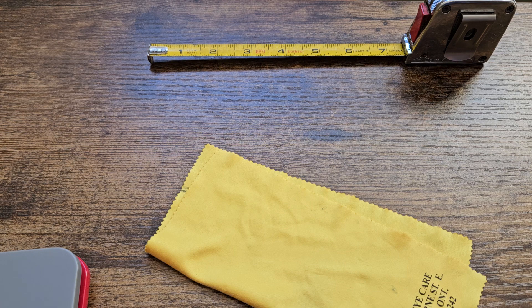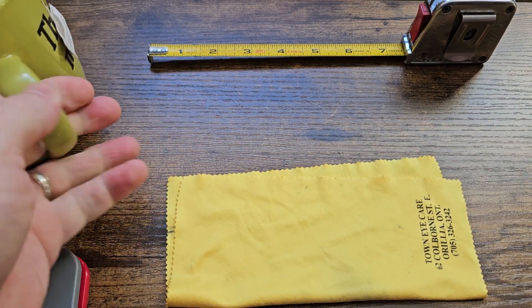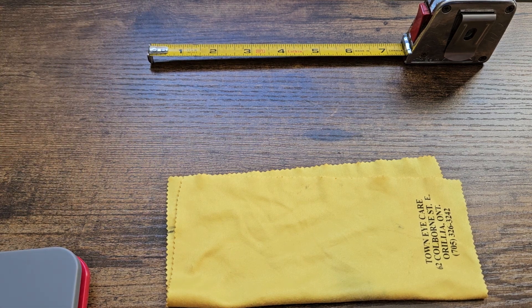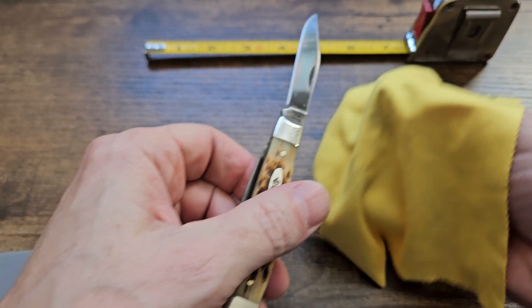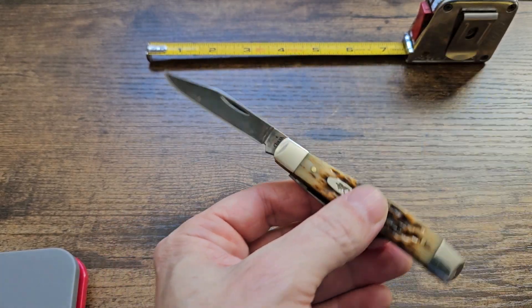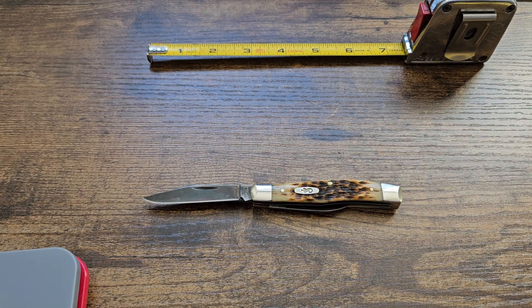Hello gang, coffee and cutlery — or coffee and cutters as I was calling it — has now turned to tea. So today, after the last couple of videos where I kept mentioning there were no safe queens in my collection, I'm going to talk about this one. For some reason this has been a bit of a safe queen — this is the Case Texas Jack in amber bone and chrome vanadium steel.